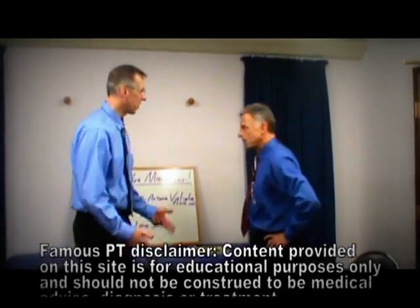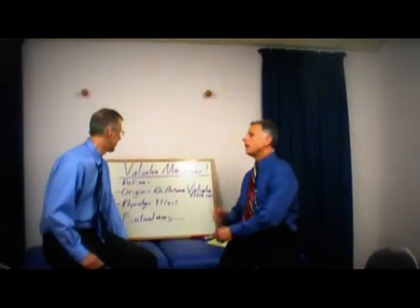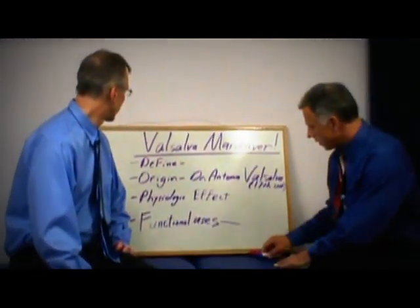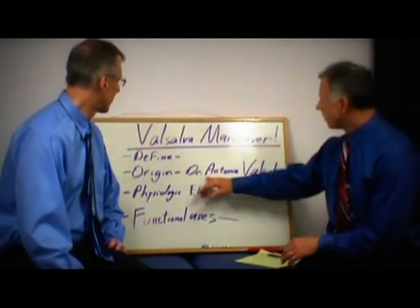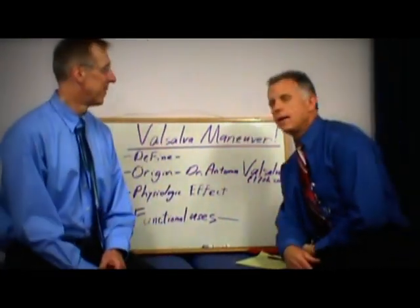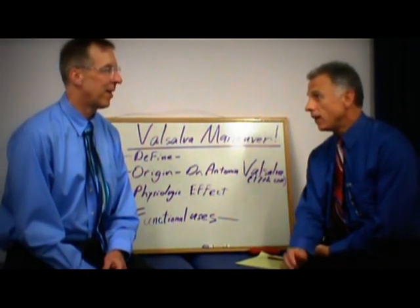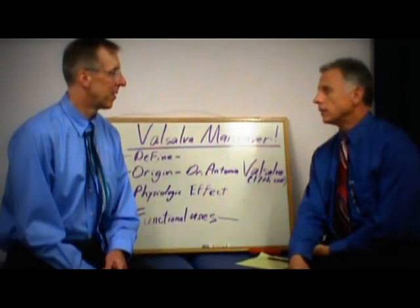Brad, do you want to talk about what we're going to do today? We've got the Valsalva Maneuver. That sounds Italian or something. Actually, Valsalva Maneuver — if you're in the medical field, you know what it is. It came from Dr. Antonio Valsalva in the 17th century. We've got a couple of students here from the University of Wisconsin-La Crosse getting their doctorate degree in physical therapy, and we're going to have them come in and give some input.